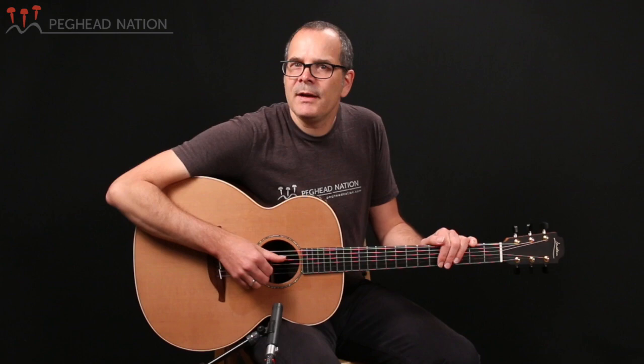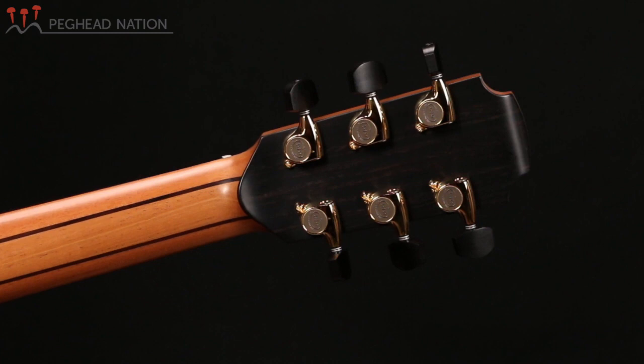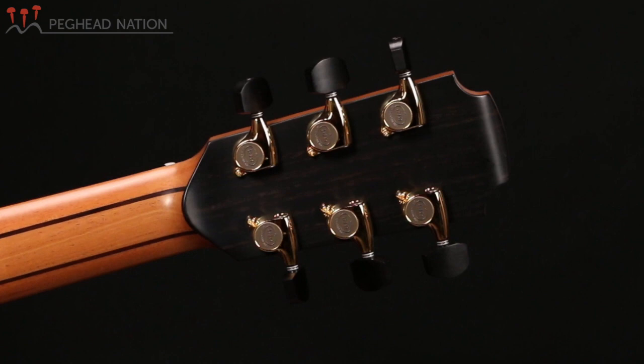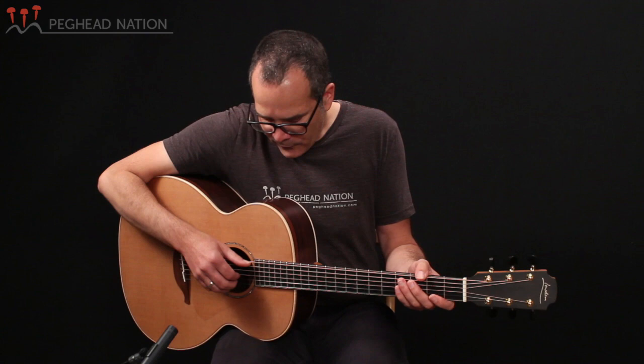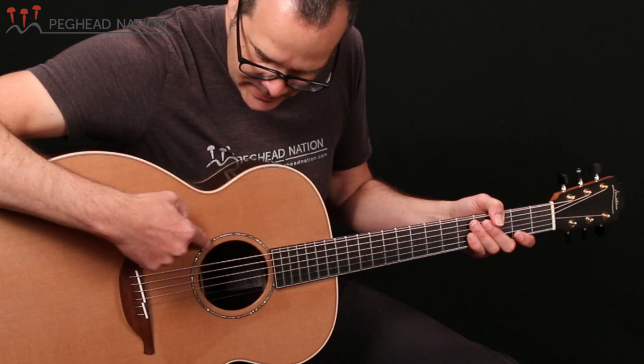Ebony is also used for the peghead overlay on the guitar, both on the front and the back, and it's quite beautiful how the ebony follows the volute that's behind the nut on the back. You'll also see that there's a set of golden Gotoh 510 tuners on the guitar with black buttons, and overall the guitar has a very clean appearance. There's no fingerboard inlay, and really, other than the abalone rosette — a beautiful single ring of abalone — the guitar highlights the quality of the materials.